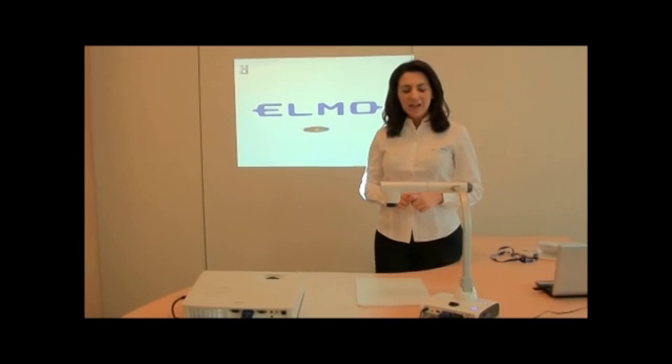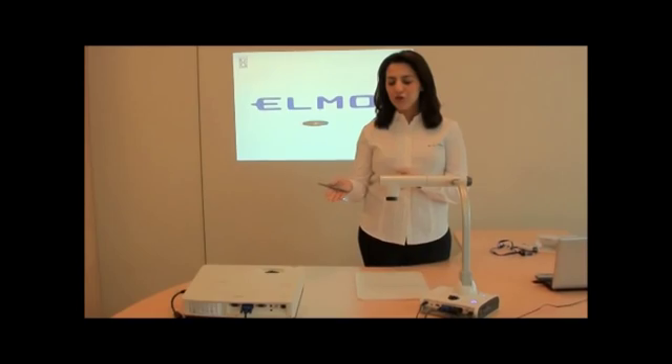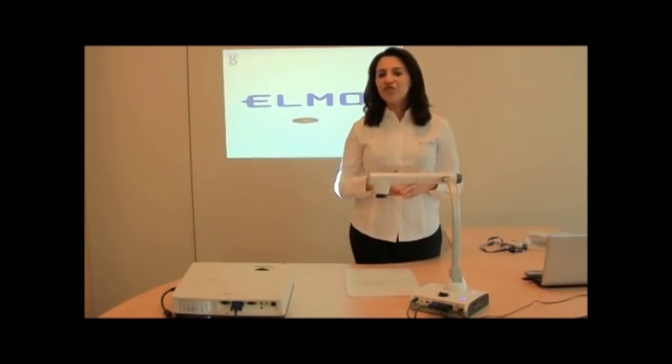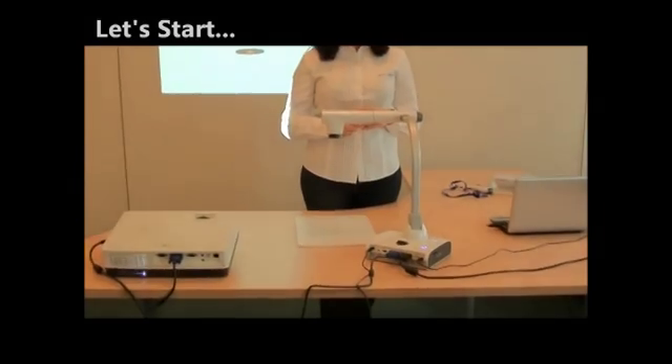Hello and welcome to ELMO. Today we will help you connect your L12 document camera to a projector and also show you the basic functions of the L12. So let's start with the back panel.